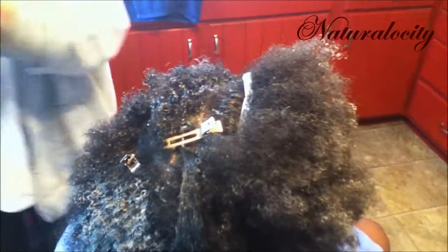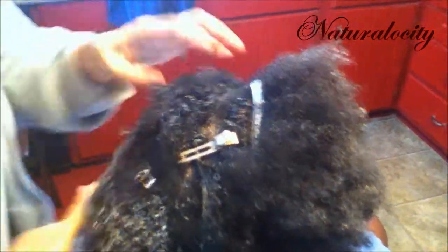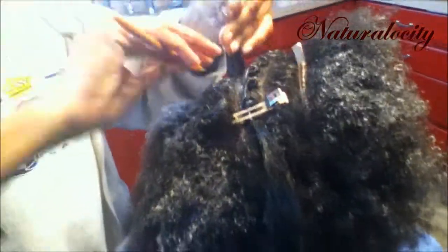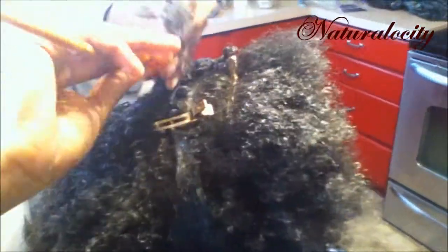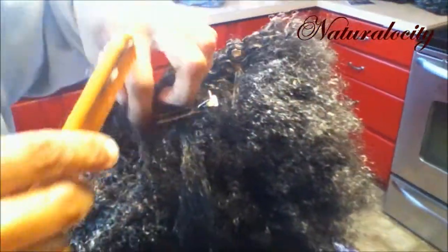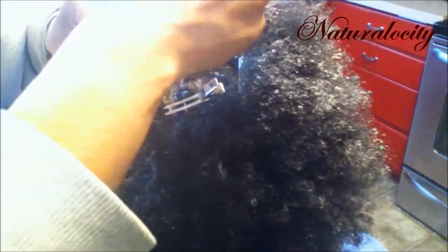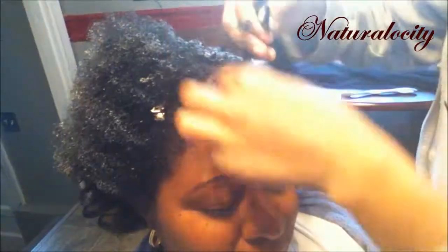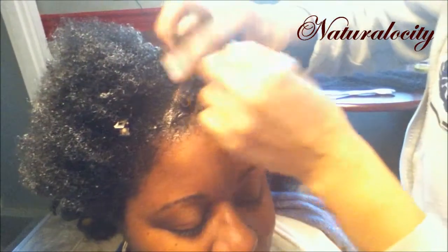That was the first twist and turn. I suggested she put leave-in conditioner on my hair, so right now she's going to apply leave-in conditioner for extra moisture. That's why you see all this white residue on my hair, but it did dissolve into my strands. I just want to make sure for the initial prep of my hair — and hopefully for you as well — that it's well moisturized. Make sure that the hair is sealed with moisture so you won't have any issues.